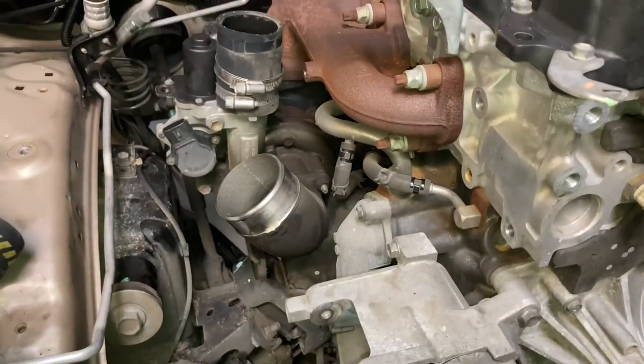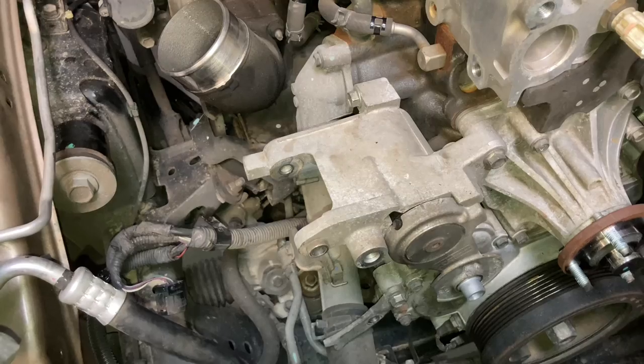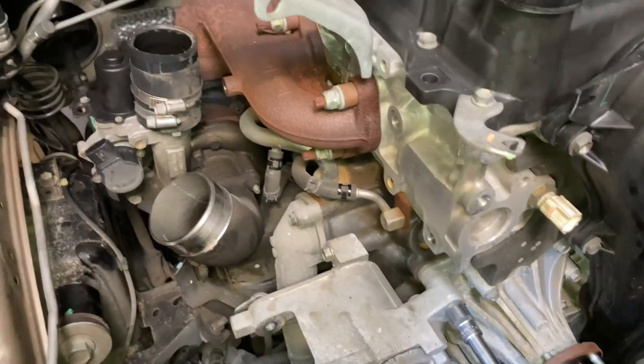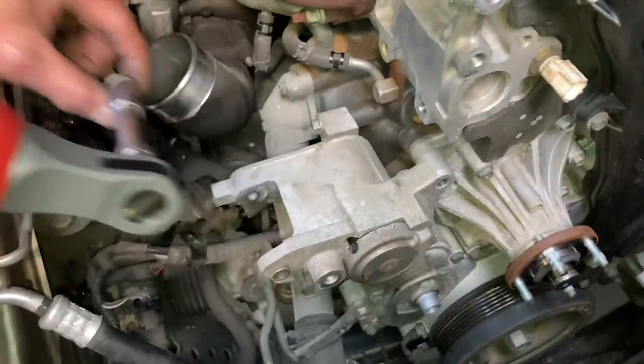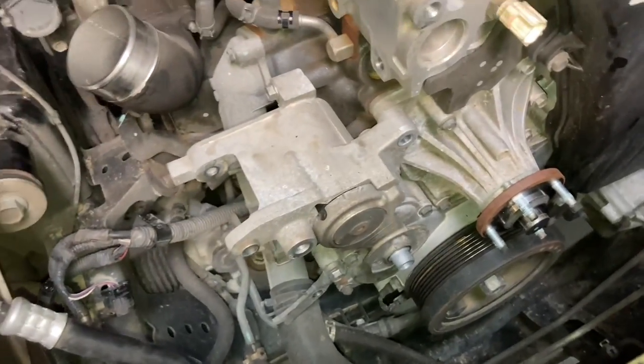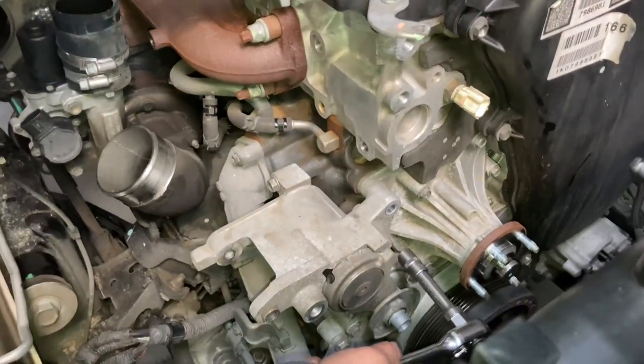So you could probably say this is a bit of a turbo replacement video, a bit of a BFE video, a bit of a replace-your-tensioner video — could almost be a change-out-your-engine video, because these are things you've got to do if you're going to remove the engine. You've got to get the compressor off. You can take these things off, gives you a bit more room, and it's a little bit lighter on your engine crane. Whatever — it's all going to come off anyway, right?